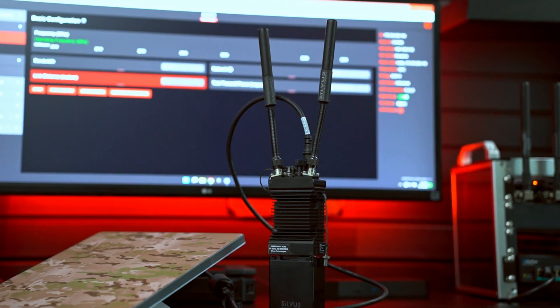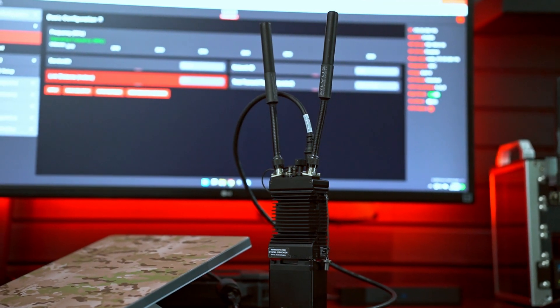This connection is seamless and indistinguishable from the Silvis MANET connection that Silvis StreamCaster radios create locally with each other. The best part: it's embedded in every single StreamCaster MANET radio. It's free to use and requires only one StreamCaster and almost any type of internet connection to get started.